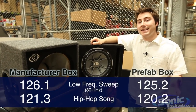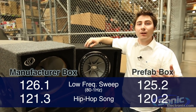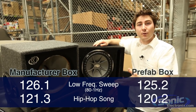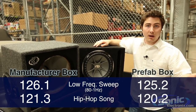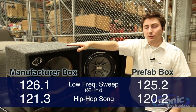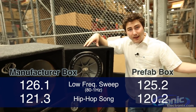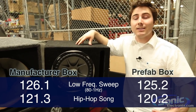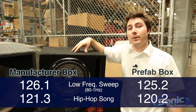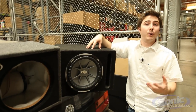So as you can see from the tests, the manufacturer preloaded enclosures performed better — more SPL. It was about a decibel higher in both the low frequency test tone as well as the hip-hop song that we played. So a little bit more out of your woofer coming from the manufacturer preloaded enclosures. The prefab, however, did pretty good. The sound quality wasn't as good and it's not as loud, but it's a lot cheaper than going with a manufacturer built box. So if your main concern is keeping costs down, the prefab is a solution that can work very well for you.